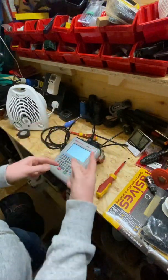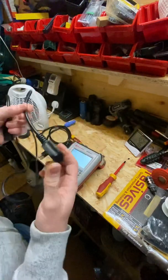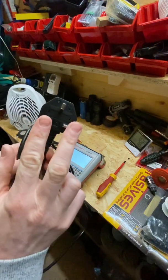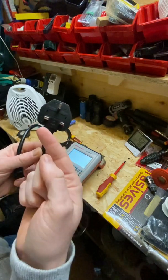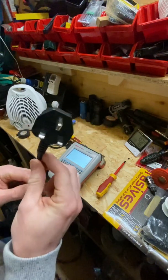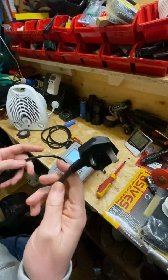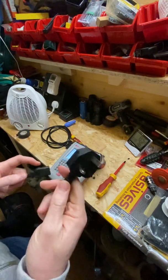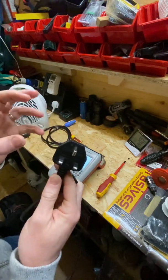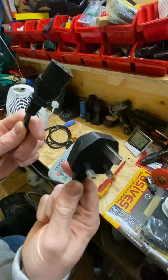The earth continuity test checks that there's continuity of the earth through the cable. The insulation test passes a voltage across the earth and neutral pins and checks whether there's any degradation of the cable inside — any loss of resistance which might mean current could be exposed to the user during use. The polarity check confirms that the live, neutral, and earth are wired correctly inside the plug. That is basically how to PAT test an IEC power cable.